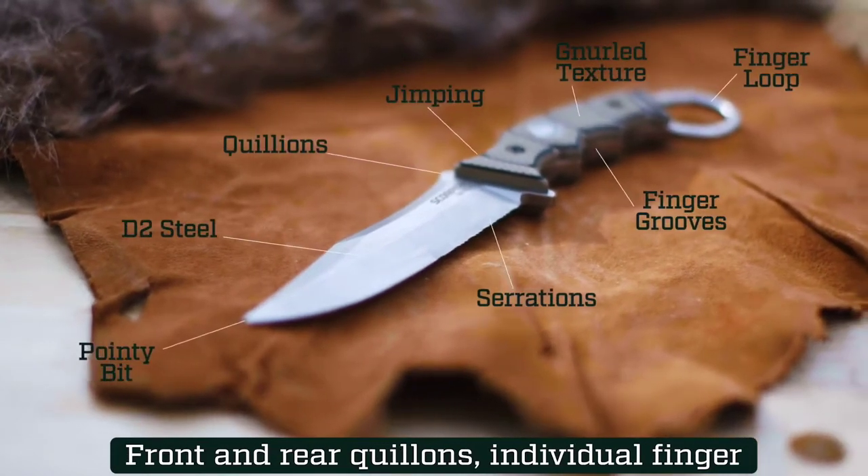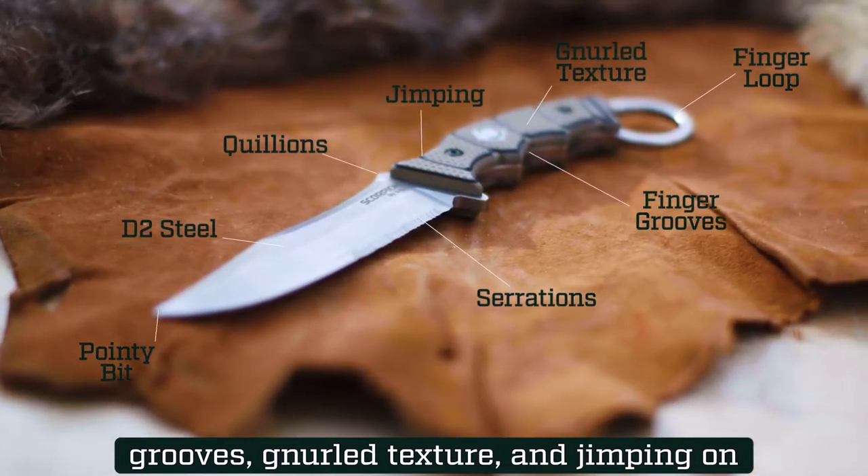Front and rear quillens, individual finger grooves, knurled texture, and jimping on the thumb rise.